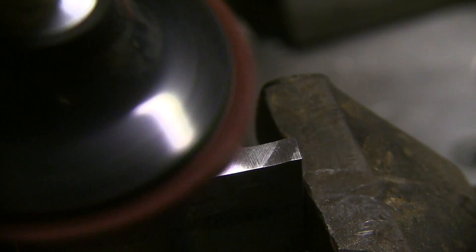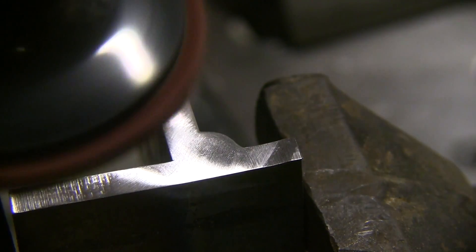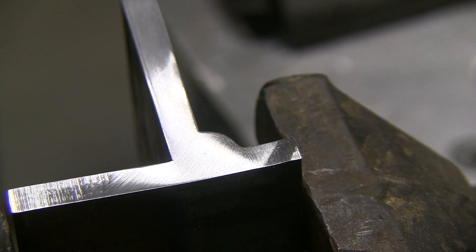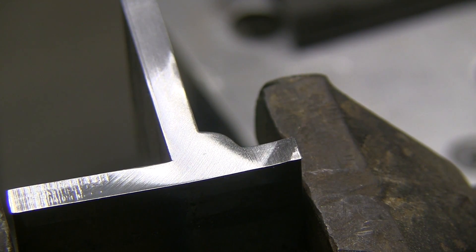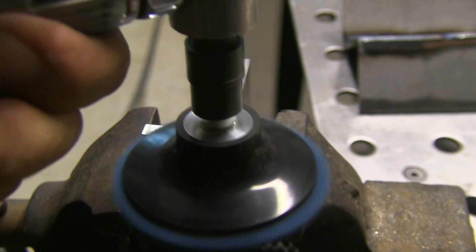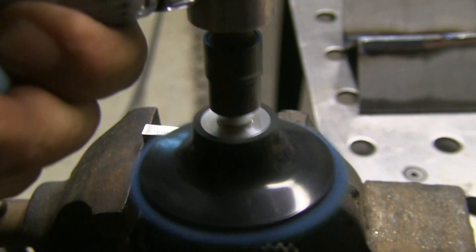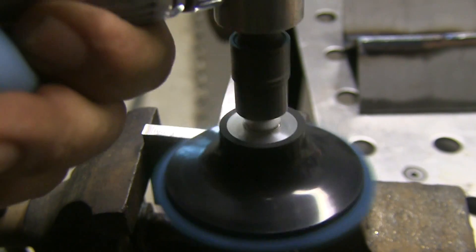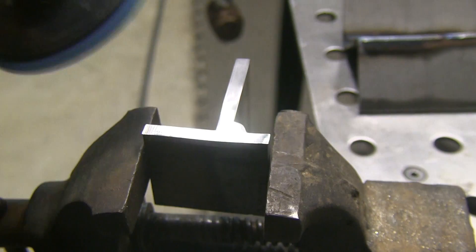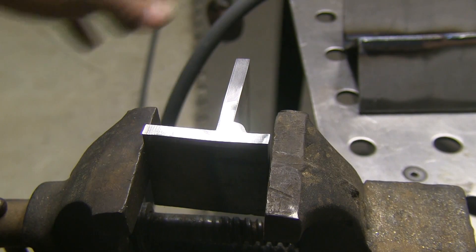I'm using a scotch-brite pad here — the burgundy colored one — and then I'll step it down to the blue-green one. I'm going crossways each time, changing my direction of scratches so I'll know when I've gotten the previous scratches out. That's good practice. This roll-lock disc set I'm using I picked up at Harbor Freight a couple weeks ago. I had my doubts about it, but it's working really well.